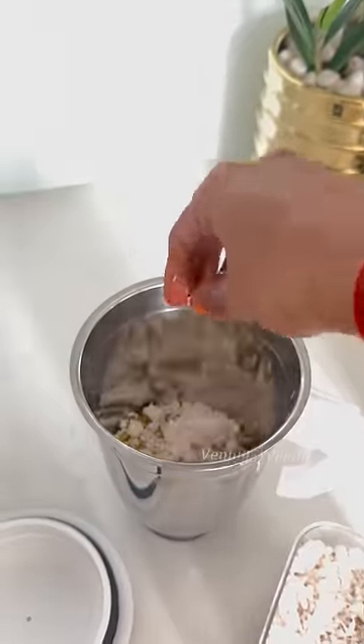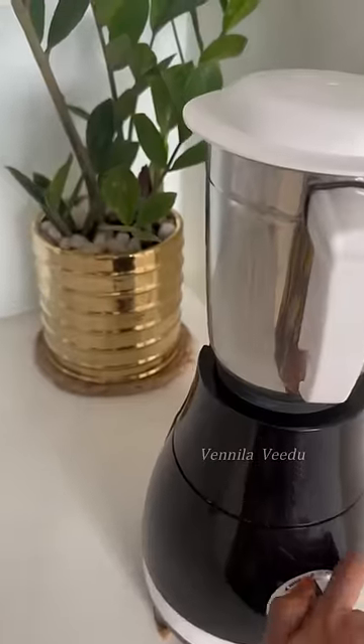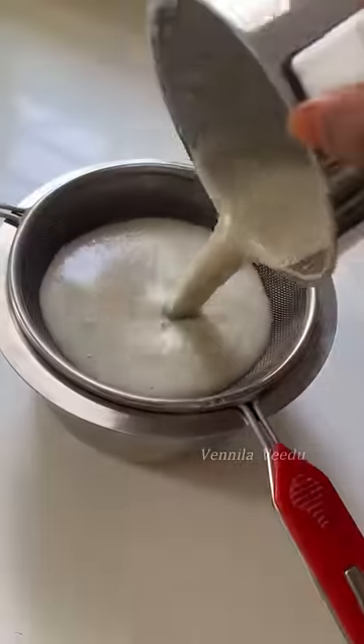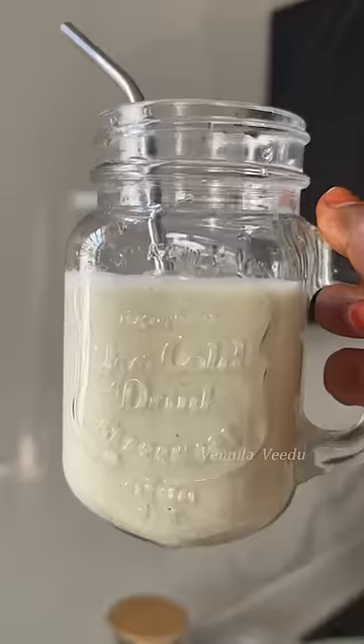We are ready for a drink. This is the recipe for my dad. This is fresh and fresh, then you can put it in the pot.